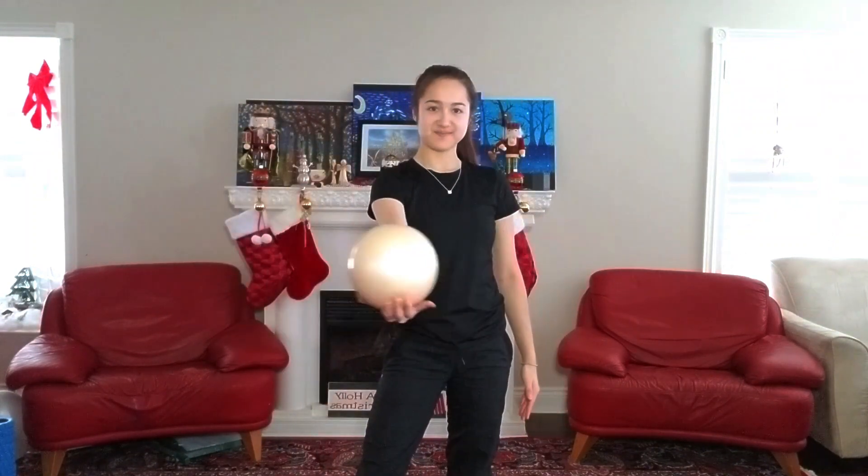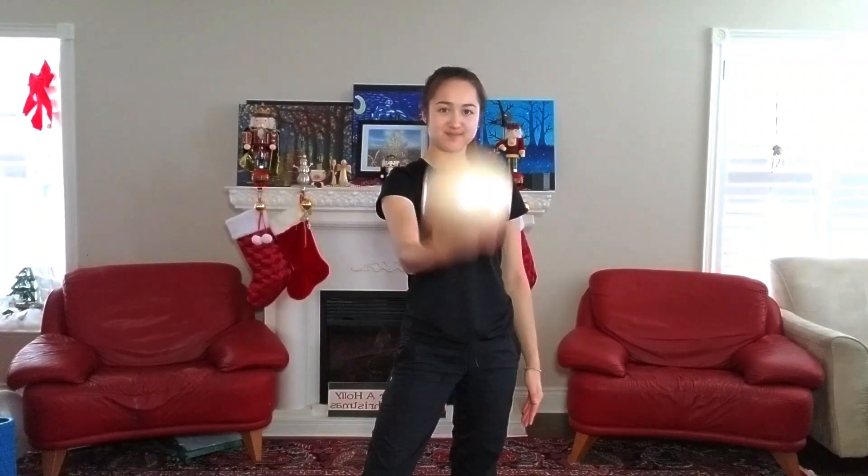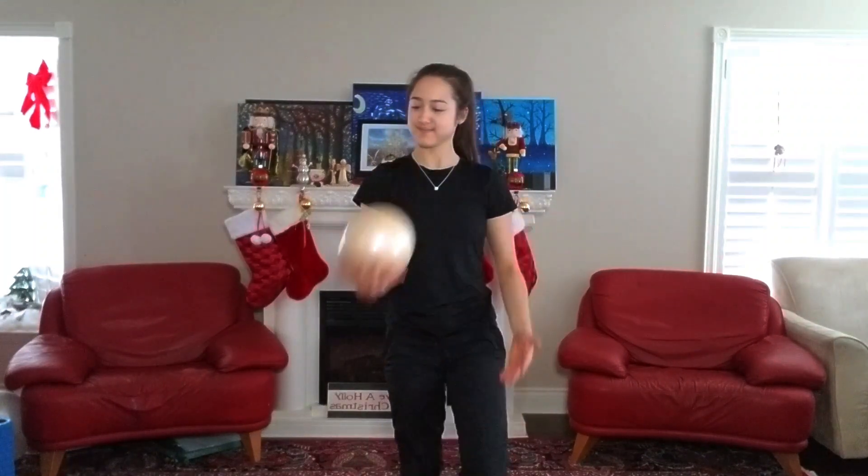Now the same thing with the left hand. This time your hand should be going from the right side to the left side of the ball during the flip. We'll do ten of these.